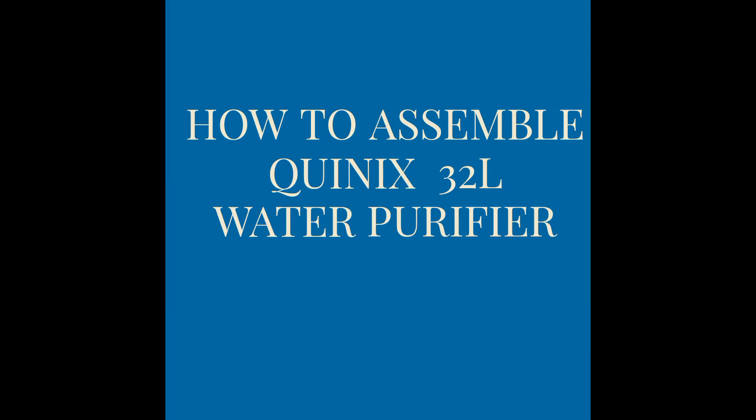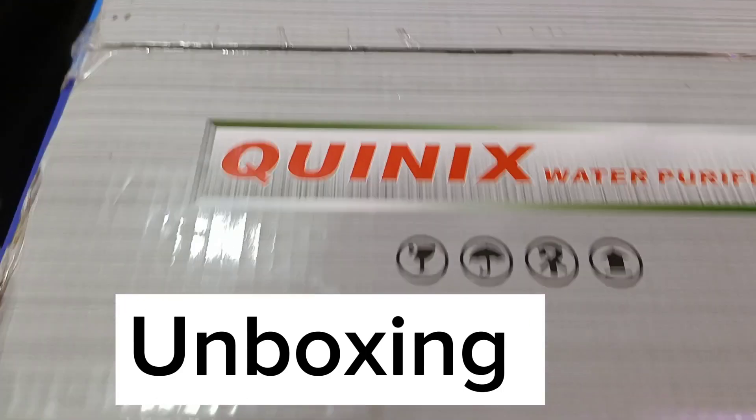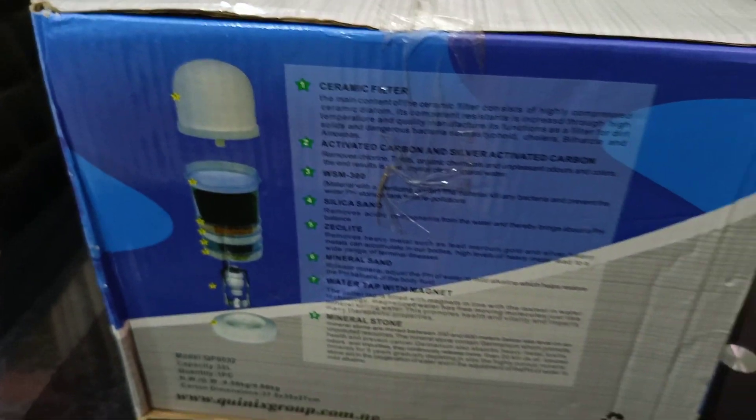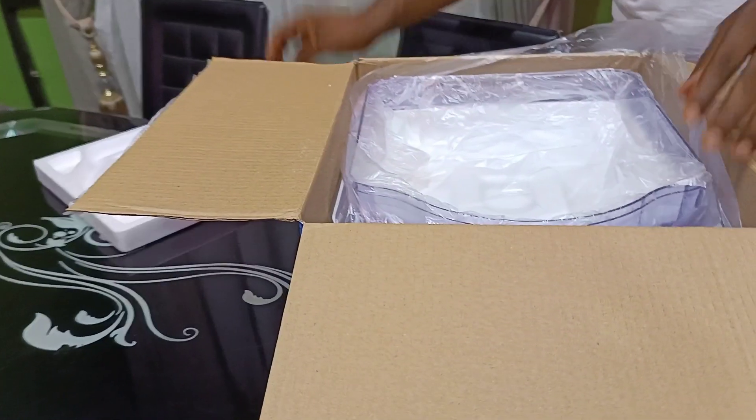Hello everyone, welcome to this video. Today we'll be unboxing our 32-liter Quinix water purifier. At the end of this video I'll show you how to test the quality of your drinking water and also the health benefits of drinking purified alkaline water. So if you are ready, let's do this together.